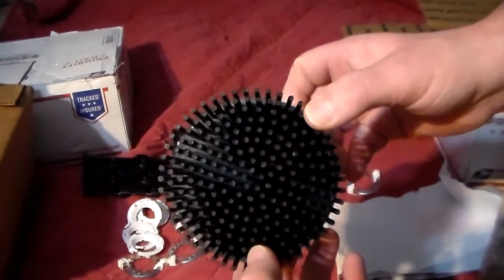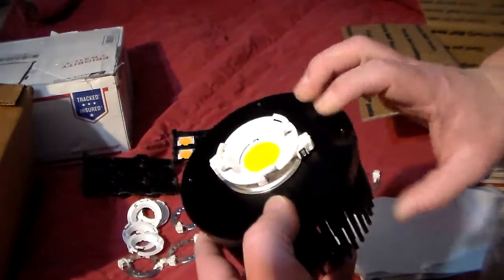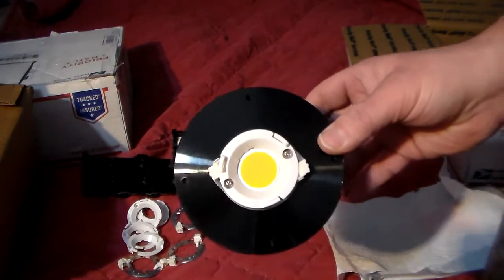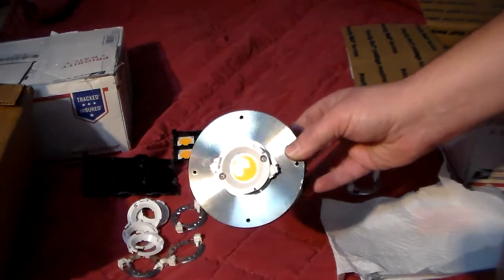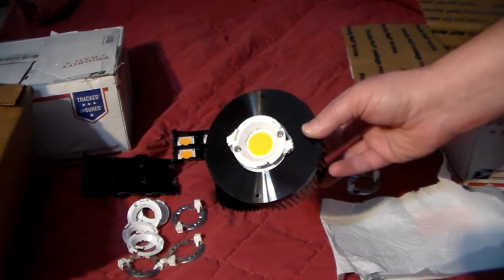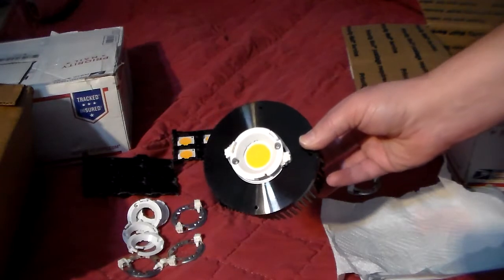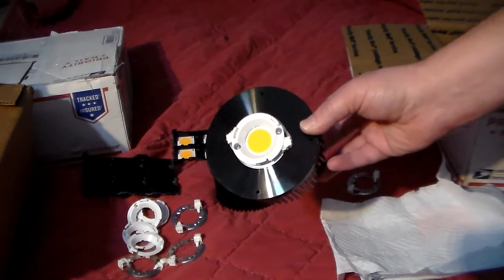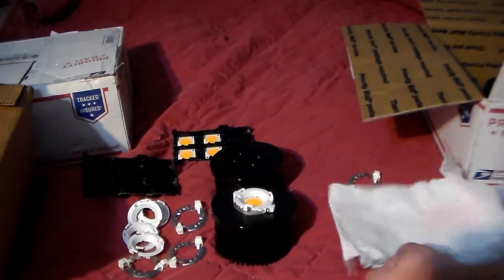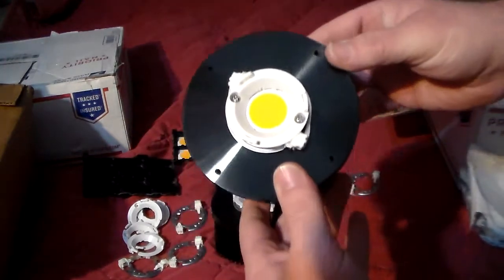These 1212s I'm going to run at about 37 watts apiece, so I'll have six of them at 37 watts. The 1812s will run at about 55 to 57 watts apiece.